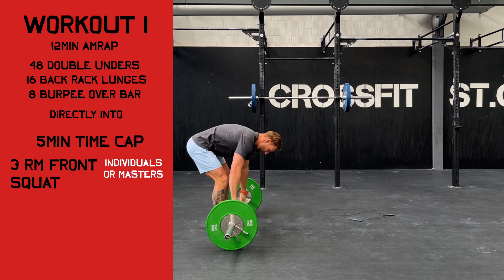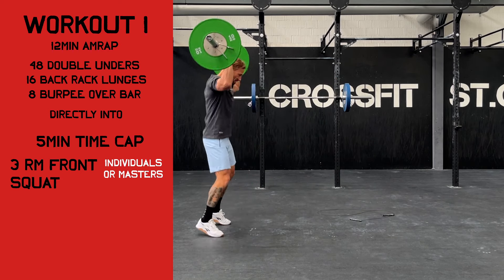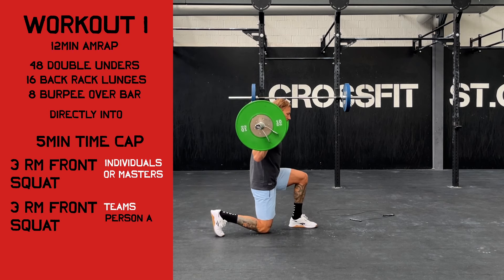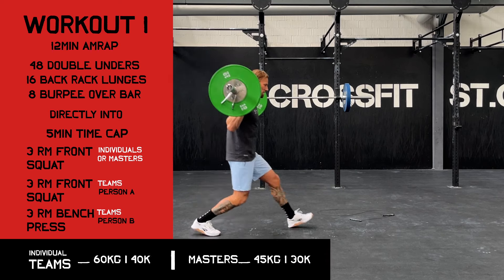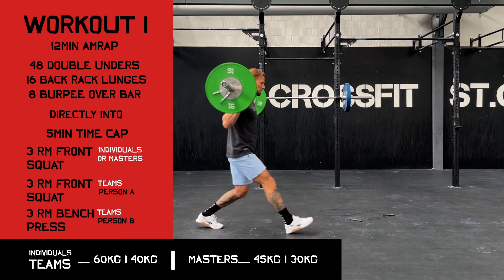For the teams, this part is slightly different — one team member will do the one-rep max front squat while the other will do a one-rep max bench press. Please read the full workout description for our official movement standards.